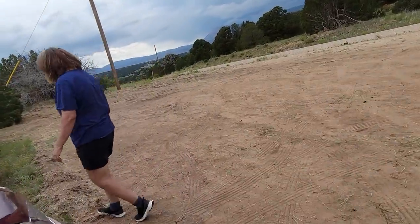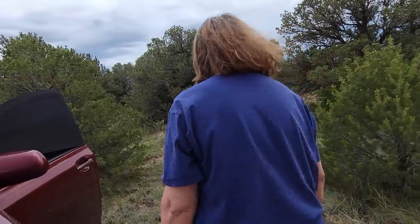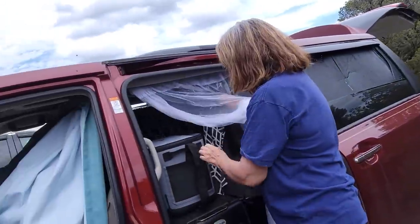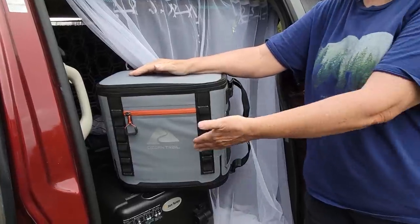My refrigerator decided to quit the second day on the road, and I'm now using it as a cooler. You can put ice in it because it's completely self-contained — there's no motors, no battery, nothing inside. Since the second day — now about day seven — I've just been putting ice in it every day, and it acts like a Yeti; the ice lasts two or three days. Because of that, I went yesterday and bought a little cooler at Walmart so I can have my drinks without constantly opening the one where the food is.